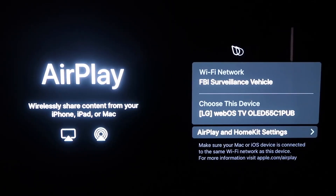Once you get to the AirPlay screen, one thing you want to make sure of is that your Wi-Fi — here's mine, it's called 'FBI Surveillance Vehicle' — you want to make sure that the Wi-Fi on your TV and your iPhone are on the same network.